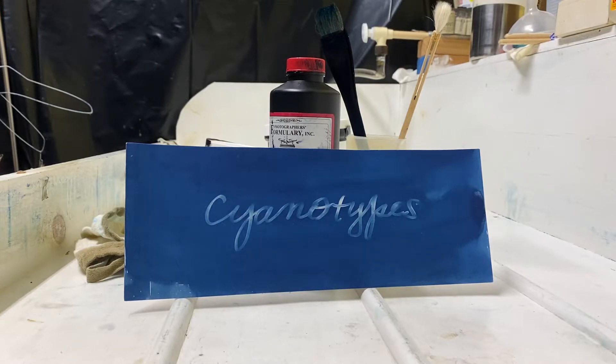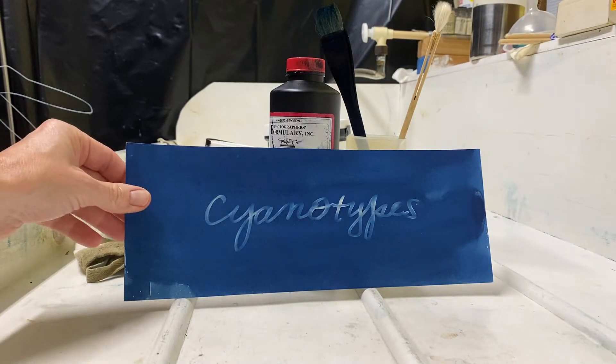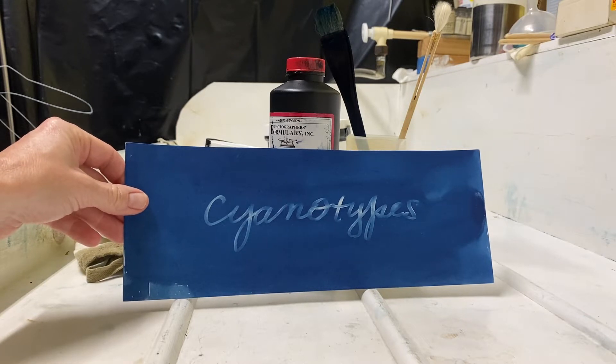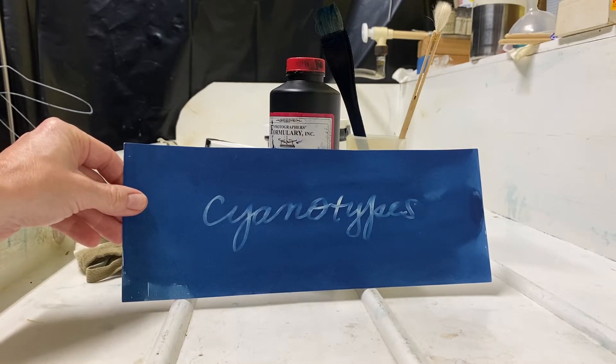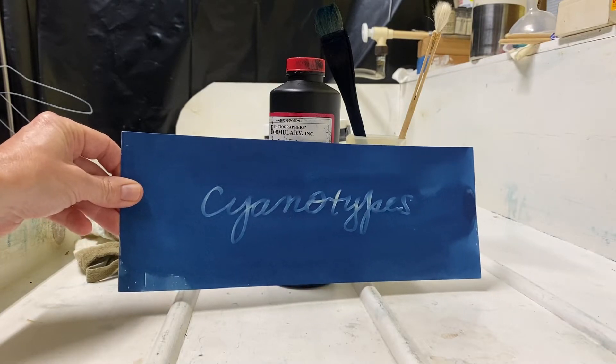Hello, I am back to talk about cyanotypes again. Today you find me in my darkroom because I'm going to do something a little bit messy that I choose not to do in my kitchen. Today I am going to tell you and demonstrate how to coat your own cyanotype paper.